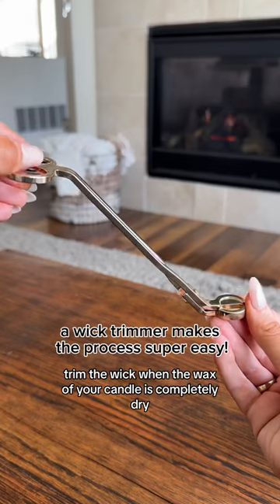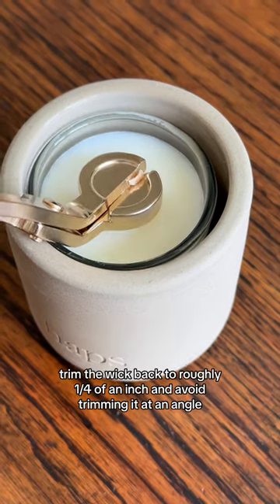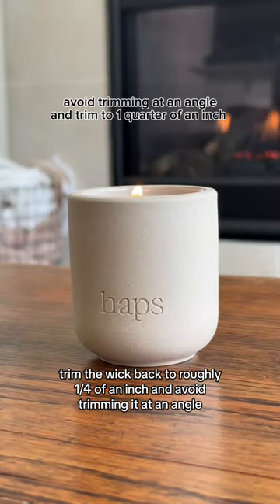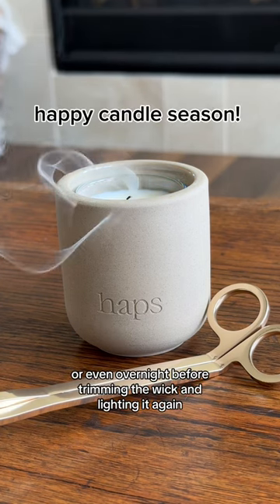To prevent this from happening, trim the wick when the wax of your candle is completely dry before each use. Trim the wick back to roughly one quarter of an inch and avoid trimming it at an angle. Allow the wax to cure completely or even overnight before trimming the wick and lighting it again.